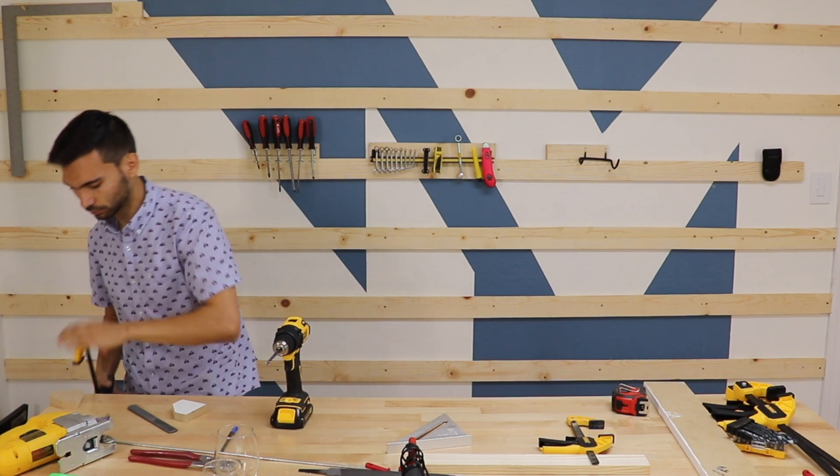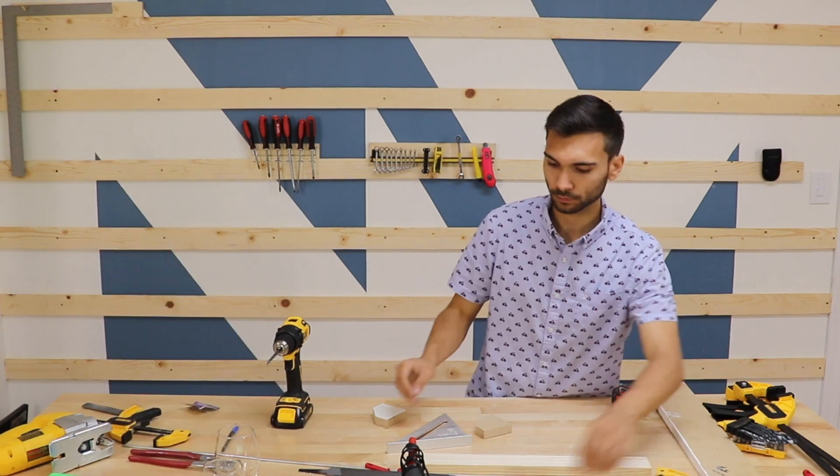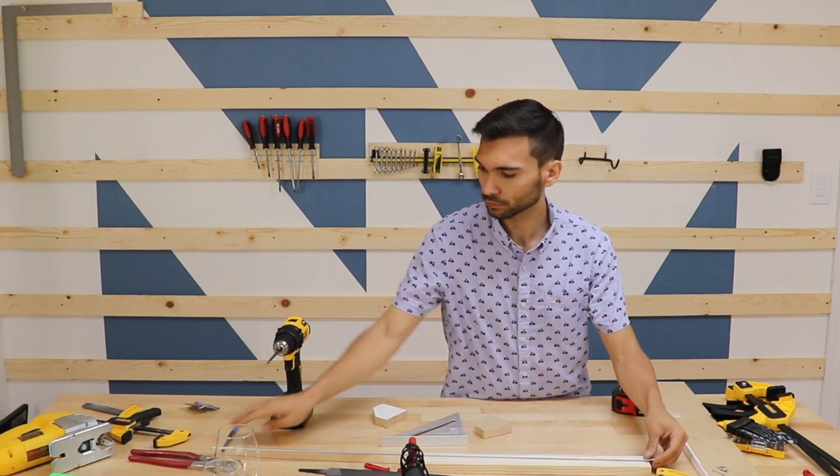Next up was the cleat for my pliers. It was a super easy build with just an aluminum rod attached between two pieces of wood.